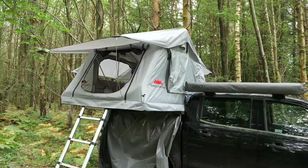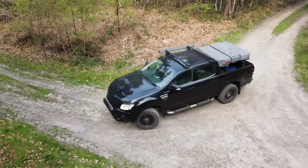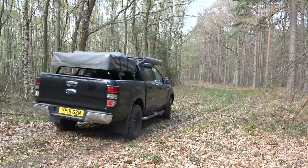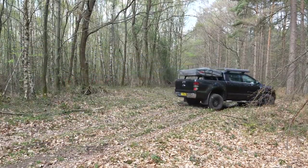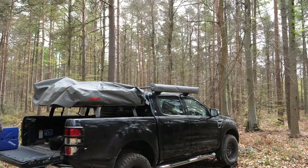I opted to mount the roof tent over the truck bed of my Ford Ranger rather than on the roof. This allows me to keep the truck's profile lower, which is important both because I drive off-road in woodlands and forests with overhanging branches, and as I keep the tent mounted permanently, it allows me to fit into car parks with height restrictions. The mounting kit that comes with the roof tent is very versatile and allowed me to fit it to the front runner rack very easily, and it still allows me a lot of access to the back of the truck.